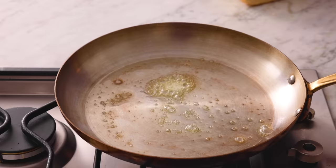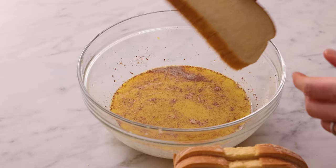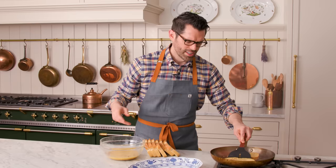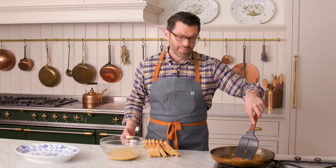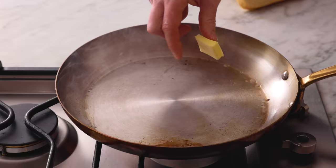Now we can place our soaked bread on there. And then as you go, you're gonna dip more bread and just keep going. After a minute or so, flip it over — it'll be nice and golden. As soon as it's golden brown on both sides, place it onto a platter or right onto the plate if you're eating it super fast. A little bit more butter, and just keep going.